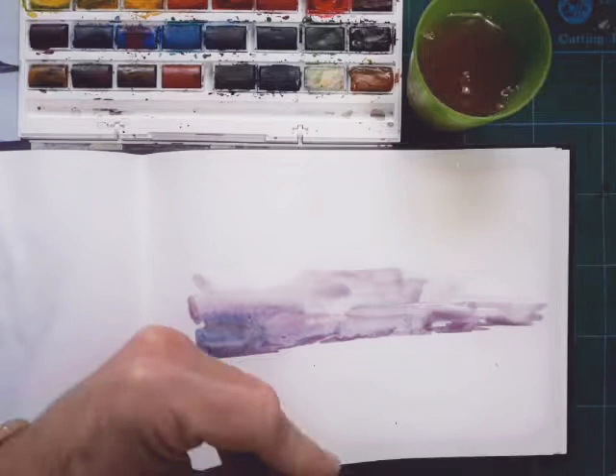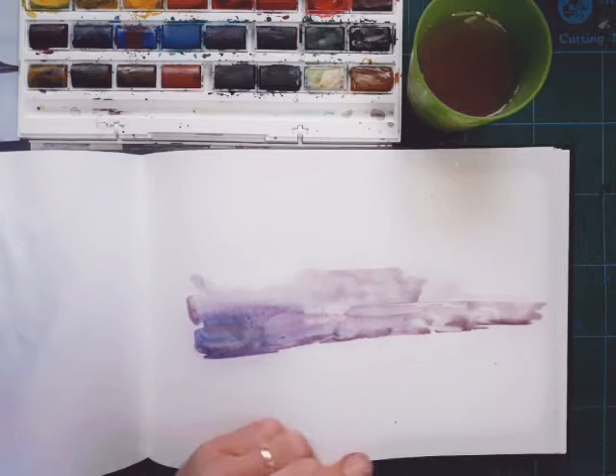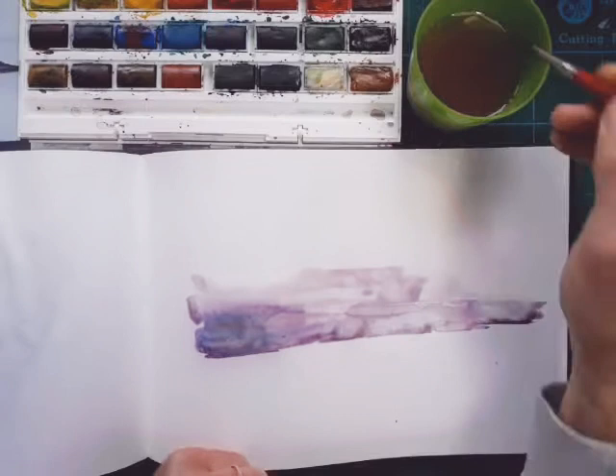You can lift some of that water off the page if it's getting a little bit too wet. I do this a lot in my own watercolours - you can lift the paint out and you get some really lovely effects. It sort of leaves a nice sharp edge but takes the actual colour off the page, and that can be really quite effective.